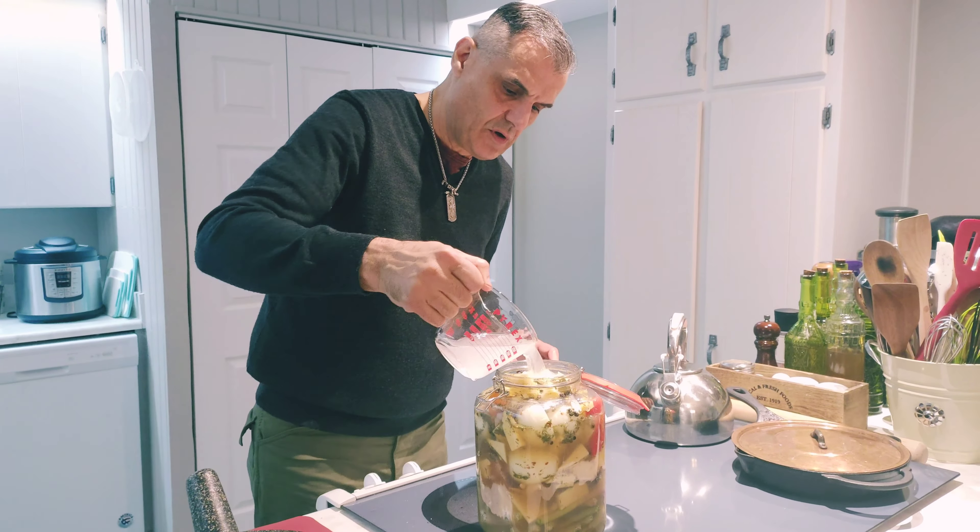I have a liter of white vinegar and a cup and a half of apple cider vinegar. I'm going to start with this — I'll put two tablespoons of sugar in the vinegar and all my other ingredients, all the spices and herbs. I'm going to stir them and make sure they're well mixed.